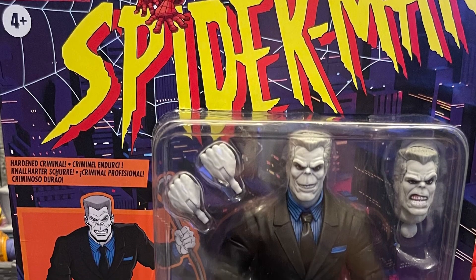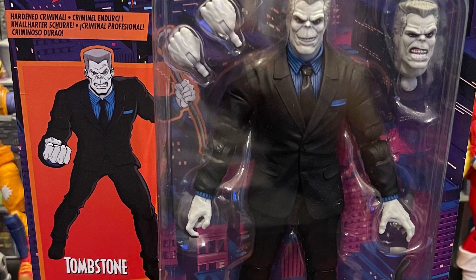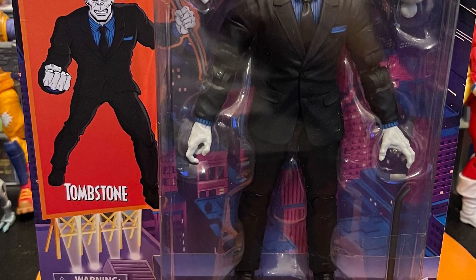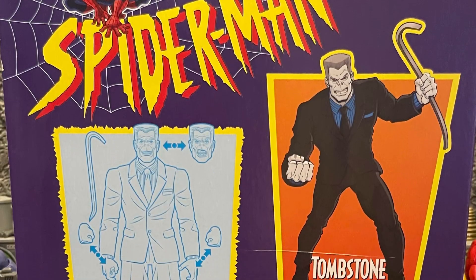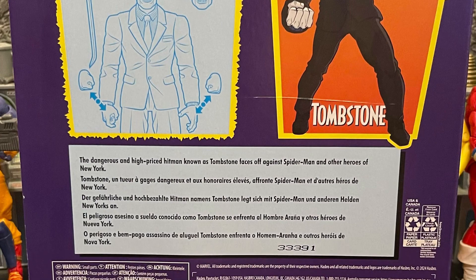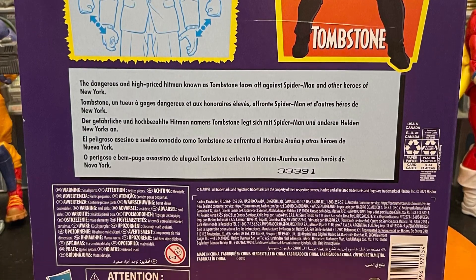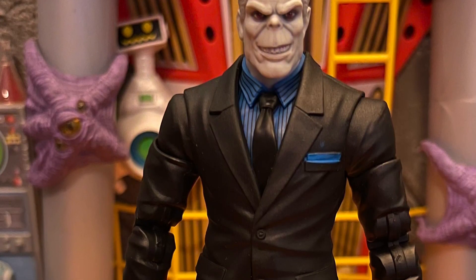What's up, all my nerd friends out there, this is Mr. Chili here. I want to give you guys my review and thoughts on Marvel Legends Tombstone. This is the Tombstone version I've been waiting for a long time — the gangster version. This Tombstone looks so awesome. Hasbro did a wonderful job, the Marvel Legends team did a great job. I like this Tombstone — this is like the mob version, the intimidating gangster one. The body looks great.